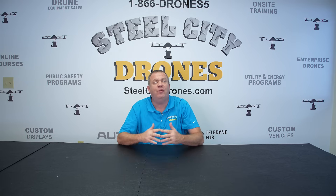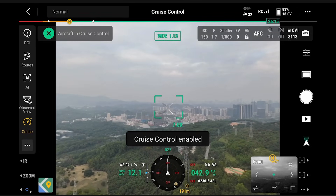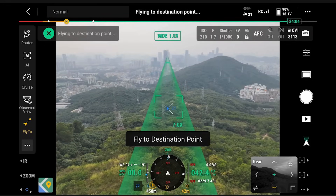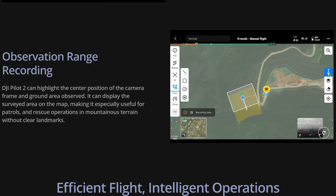Pilot 2 also has new features and functionality. It has a feature called cruise control mode that will allow us to be hands-off for different types of missions that we put into the controller. Pilot 2 also has what's called observed view, which can highlight the center position of the camera frame and the ground area observed. It will display the surveyed area on the map, which will be very useful for search and rescue in challenging terrains without clear landmarks.